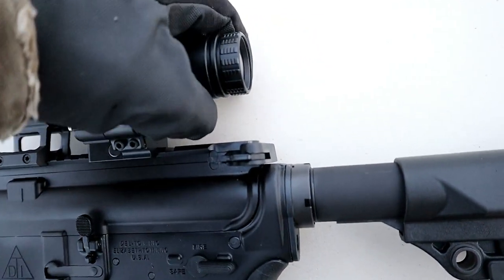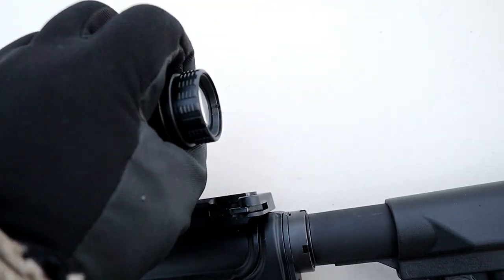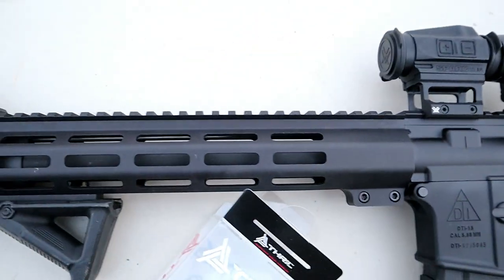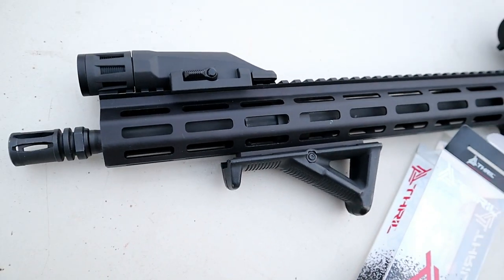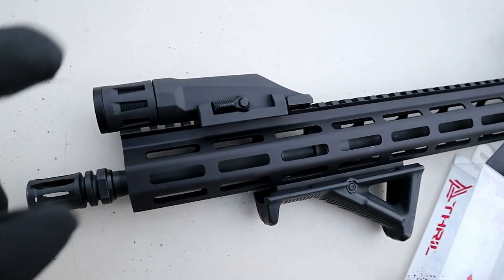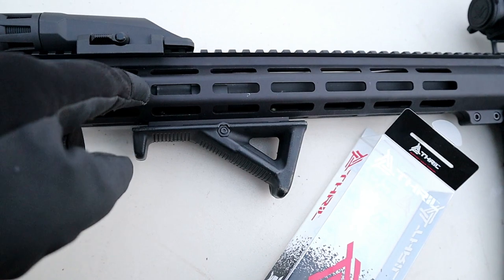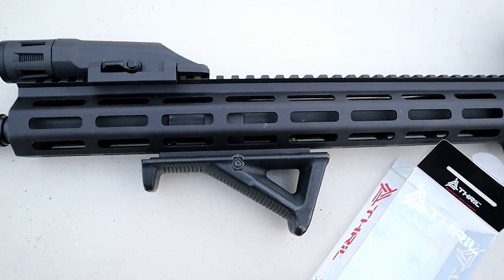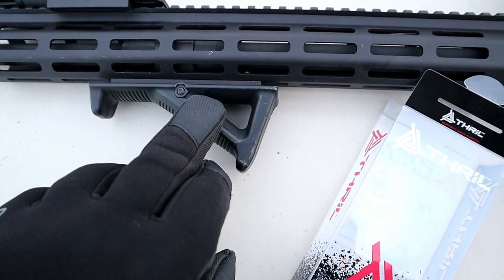It looks like it's butting right up to it, but it's actually not because I have the cap on. The 3x magnifier is nice — just push it in, and you can angle it off to the side if you don't want to use it. Push that button back in and it locks in place. This 15-inch M-LOK free-float handguard is really nice; they did a great job with it. I put a Force Weapon mount light right there and I'm going to get an angled rail to mount that.